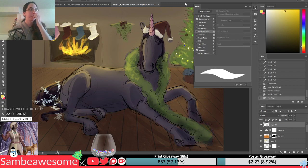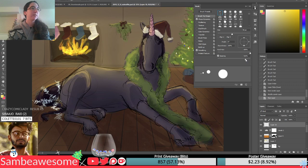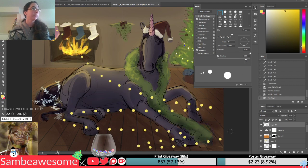So in brush settings, you want to increase the spacing by a lot, so the dots will be further apart. That's step one.